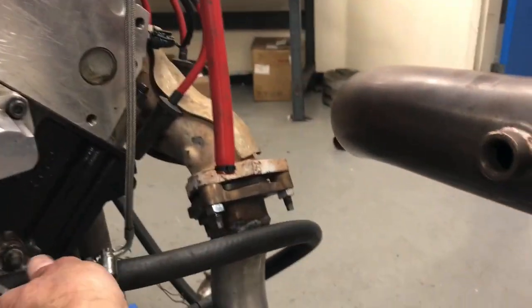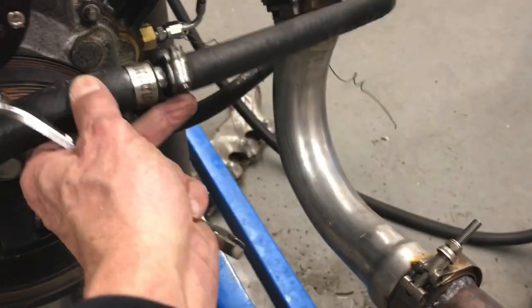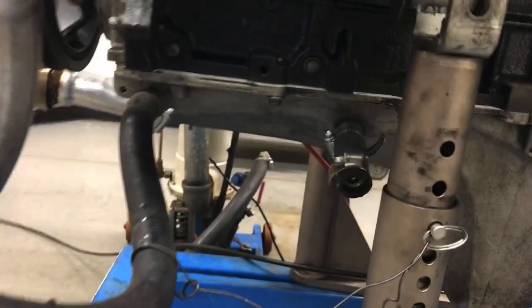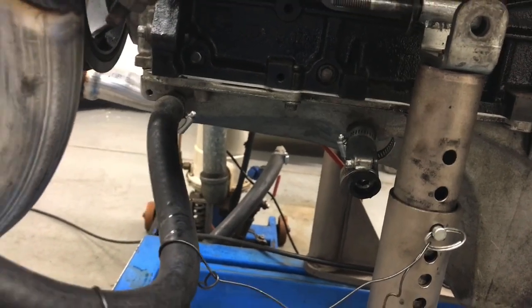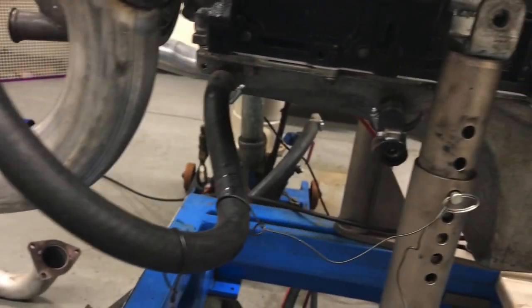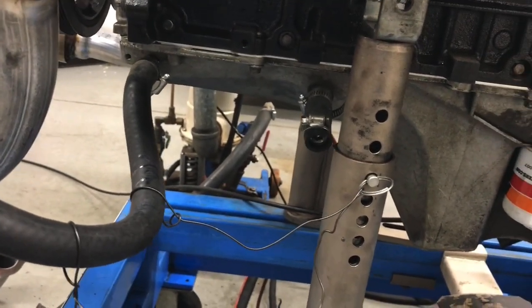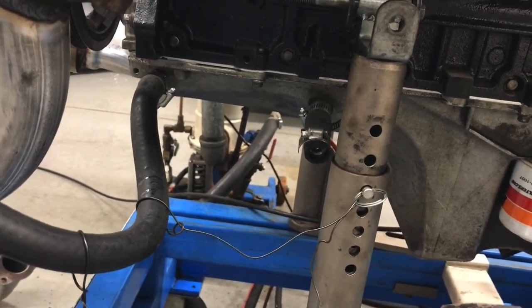We've got drain fittings - this is our drain fitting for our single turbo. Since I don't have an oil drain hole on this side of the pan, but I do have two of them on the other side of the pan, what I might do is just weld them together and have them feed into one. I could run them both over to two. Yeah, we'll see what happens. Lots more stuff to do, let's get it going.